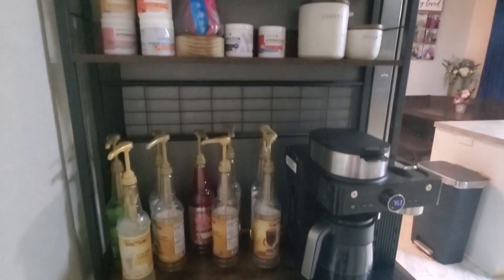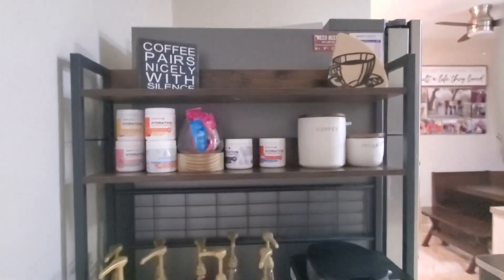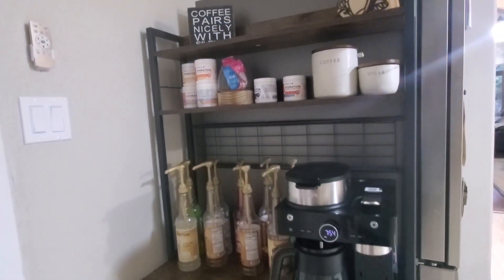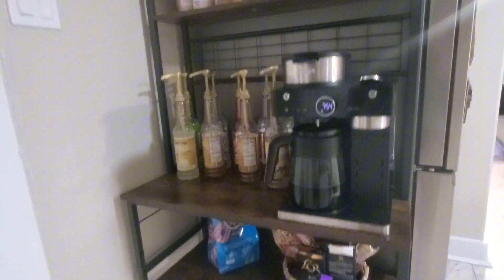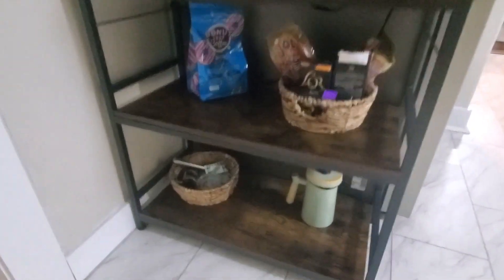The shelves are adjustable and are actually quite sturdy. It can hold anywhere from 33 pounds all the way to 66 pounds, so it's perfect for a coffee bar or even if you wanted to put your microwave here, it would also hold that. Each shelf is made with wood and the entire frame is made out of metal.